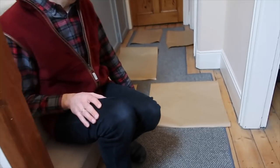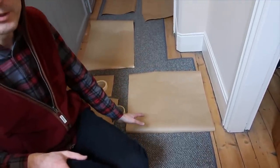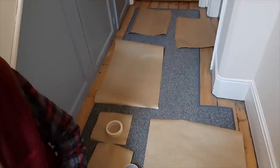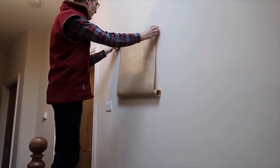We're not sure which pattern we should use for the pictures, so I've created brown paper cutouts with the exact size of the pictures, so we can stick them to the wall and see how it will look. That's what we're going to do now.